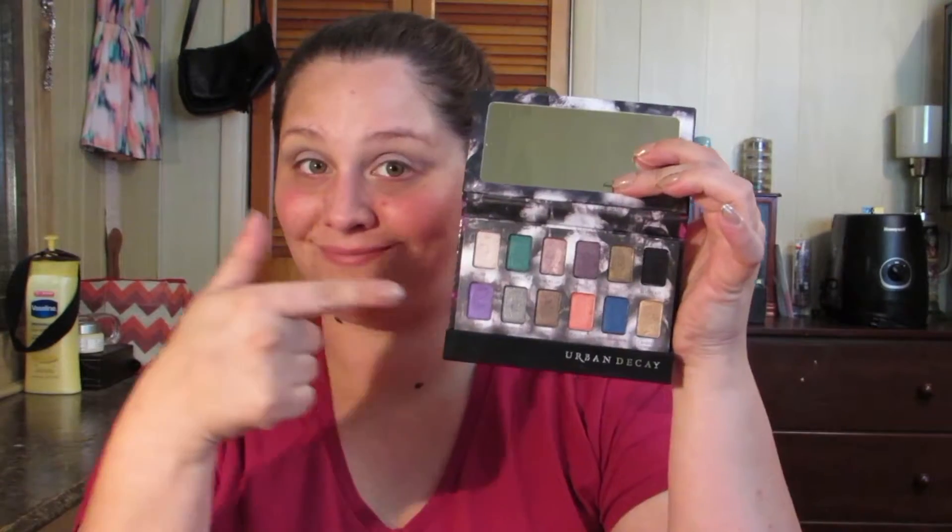Moving into the Urban Decay Shadow Box palette, we're going to use the really bright purple on the bottom called Flash and layer that over the Strawberry Ice all over the lid. I'm using a flat packing brush from Sigma to apply this.